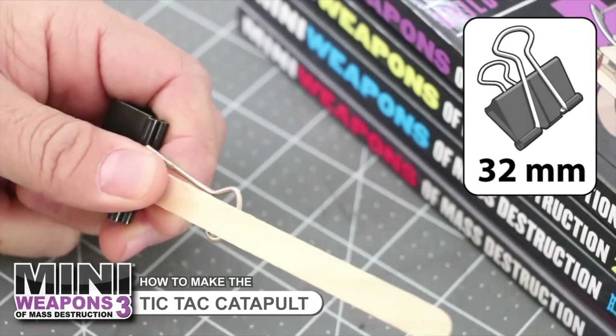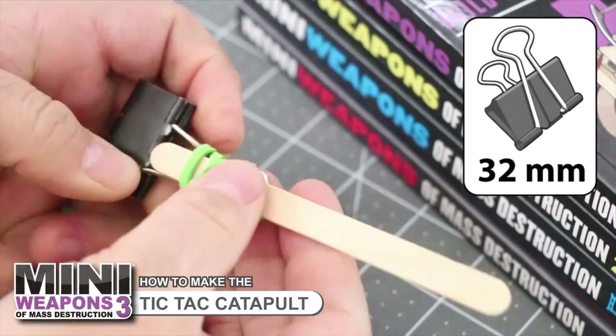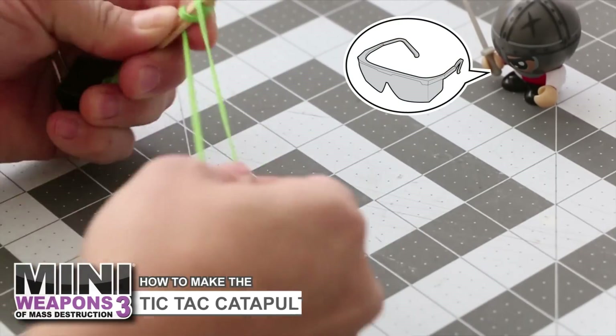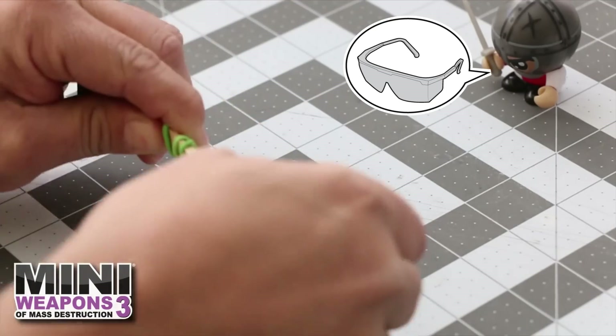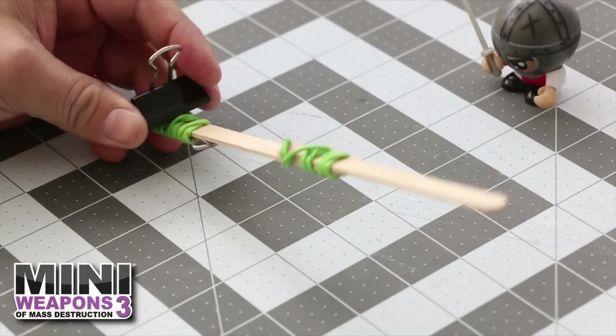Begin construction by fastening one craft stick onto the inside of the metal handle attached to the binder clip. Tape can be substituted. To lengthen the catapult arm, add an additional craft stick to the far end of the fixed stick. Rubber band in place, then slide to extend the arm.